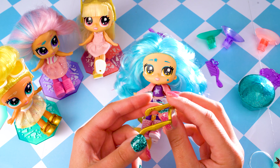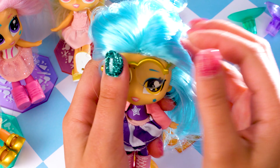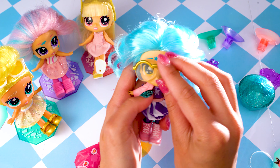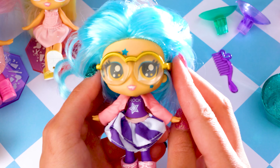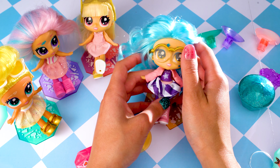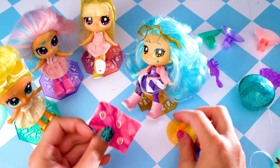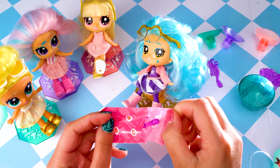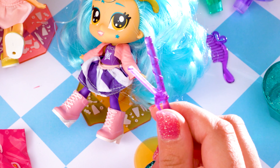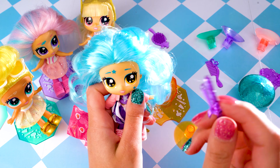She's also got her glasses — let's have a closer look. They've got clear lenses. Maybe she's short-sighted, maybe she's long-sighted, or maybe she's just wearing them because she's so fashionable and awesome! Put them behind her ears on both sides. Oh she looks awesome — very rocking with those glasses on. We'll keep those on her. That looks really cool!